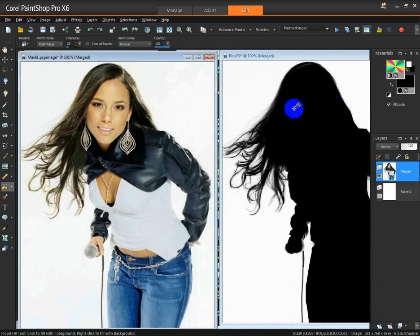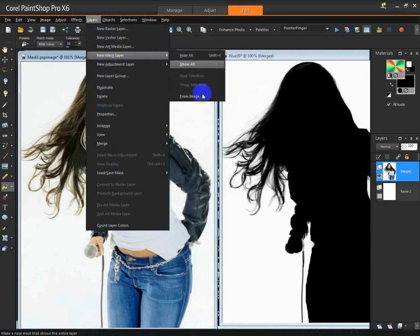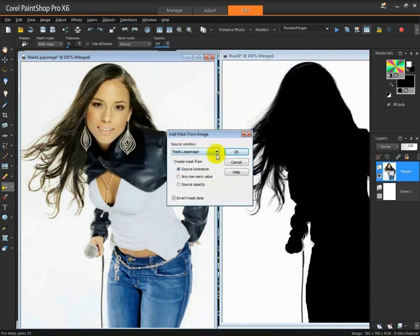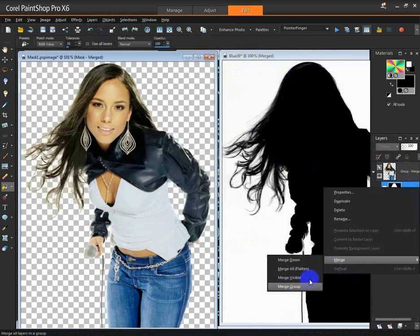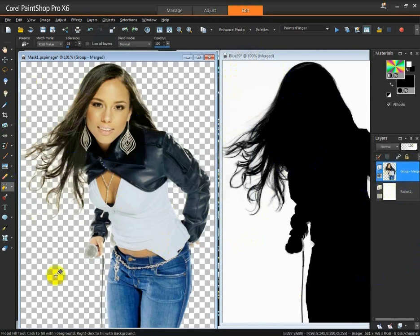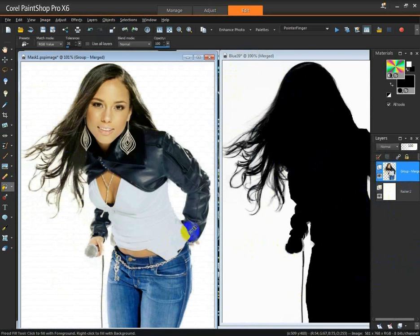So this time we'll do our mask from the image we have open on our window here. Go to Layers, New Mask Layer, From Image, and we have to select Blue 29. We need to invert the mask because we want to swap from black to white and vice versa. Then Merge Group. And there you are — you have your little lady, no background, wispy hair, and really easy to do.